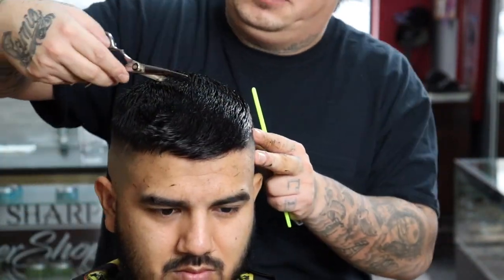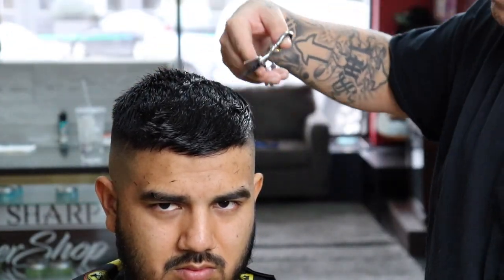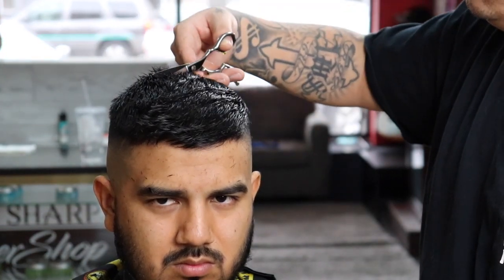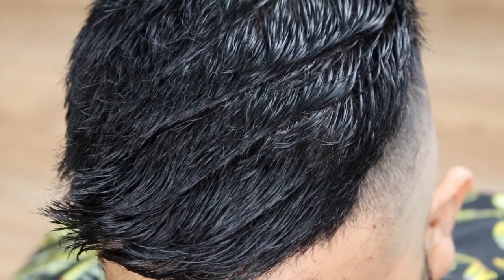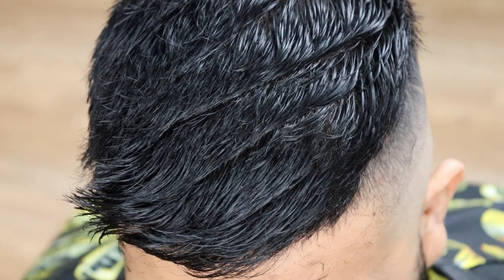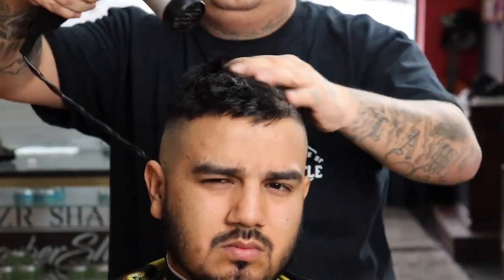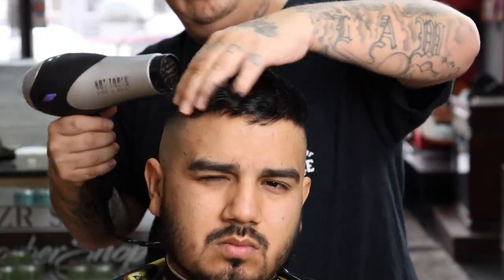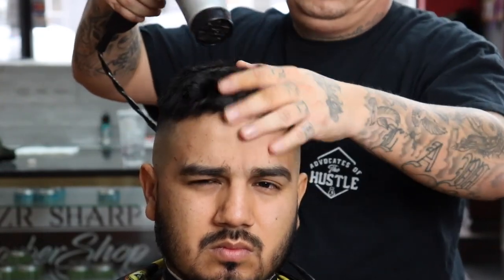Right here I'm going to give him a little texture. I believe this is called slithering — it's kind of where you just slither your way across the hair. I don't want to explain it incorrectly, but basically the result is texture, and that's what I was giving him. Now that I'm done with my shear work I'm going to blow dry his hair just to get a visual of where everything's at and get him ready for what I'm going to do next.